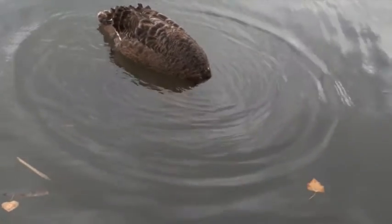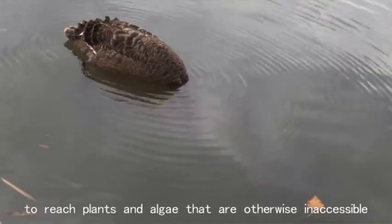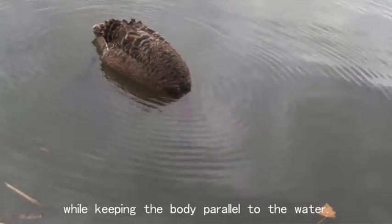One of these behaviours is dipping, where the swan will submerge its head and neck under water to reach plants and algae that are otherwise inaccessible, while keeping the body parallel to the water.